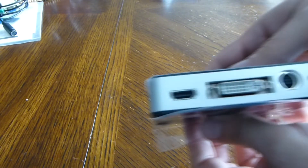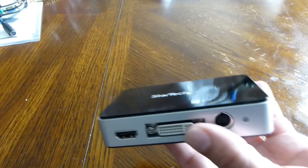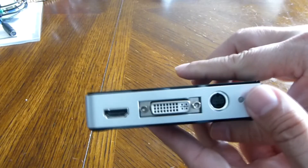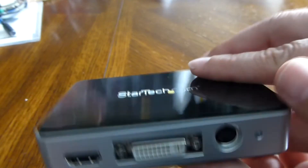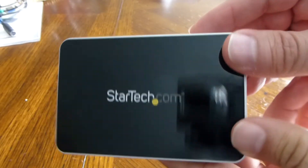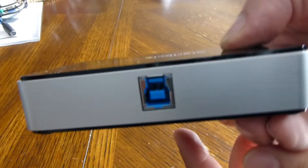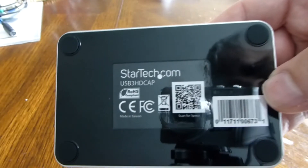And finally the device itself. Let's remove this nice plastic — nice sound. All right, let's take a closer look. And let's look at the bottom here.